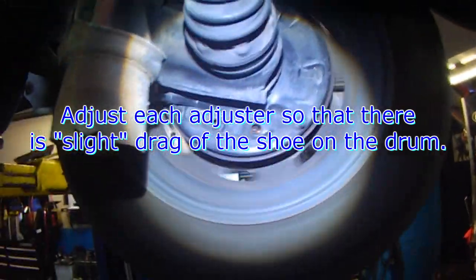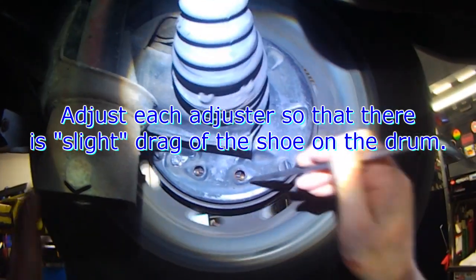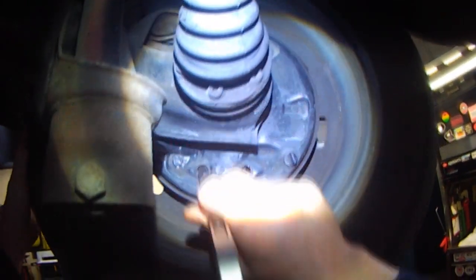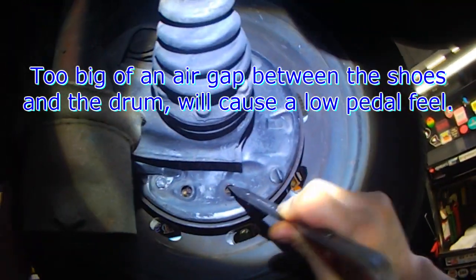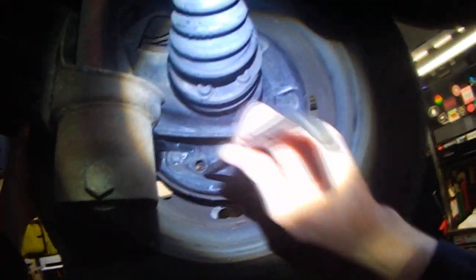Here are the adjusting wheels, and you can see there's lots of free movement of the wheel, but the pedal feels a little soft. So in order to get better pedal feel, you adjust the shoes so that you get rid of that gap. It's starting to drag now, so you just adjust it until you get a bit of a drag.